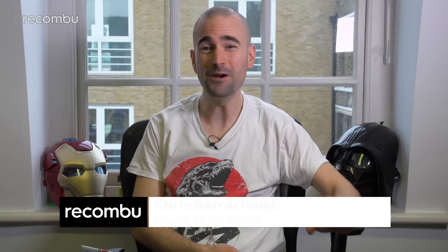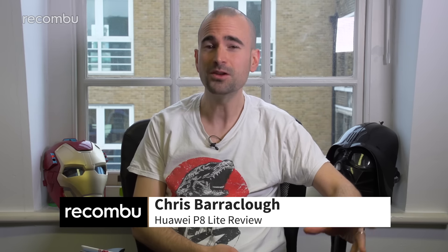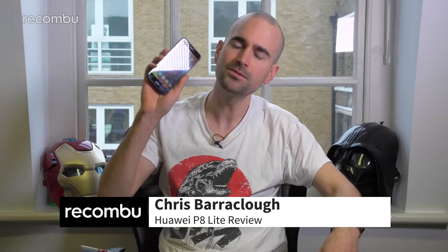We're only two months into 2017 and already Huawei has launched two very good budget phones. It started the year strong with the Honor 6X, and if that's not good enough for you, try the Huawei P8 Lite 2017 instead. This 5.2-inch phone costs under £200 and yet crams in some really solid specs for that cash. Here's our full P8 Lite 2017 review to see if it's the budget phone of your dreams.